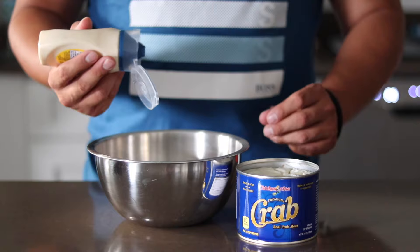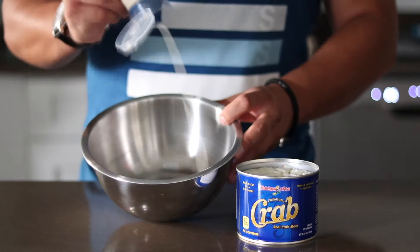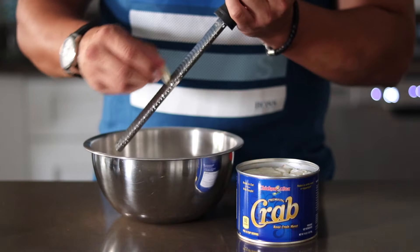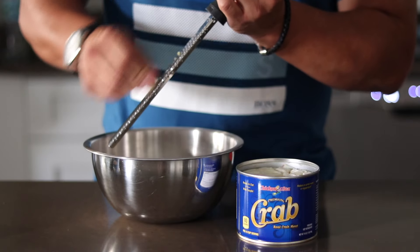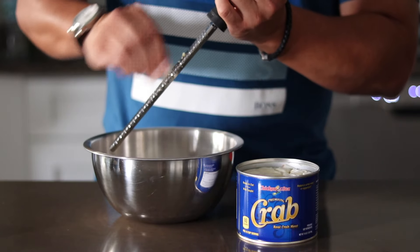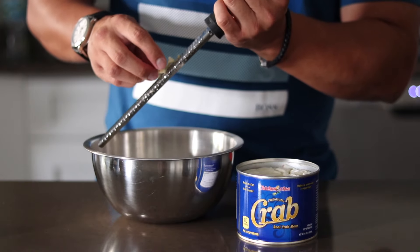First step: get your mayonnaise, your aioli, or whatever you want to use as a binding agent in the bowl. We're gonna start off with a little old-school Hellmann's here. I'm literally gonna take raw garlic and just grate it into the mayonnaise — it gives it kind of like a horseradish feel, gives you a nice little zing to it. Some might misconstrue it as heat.